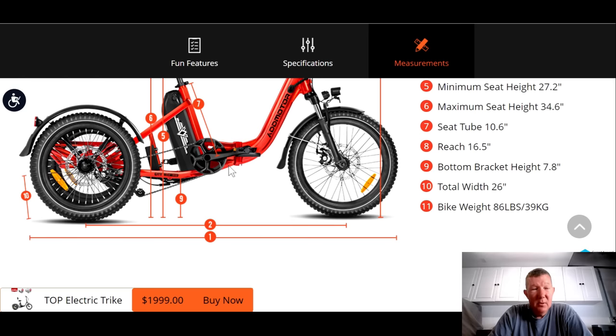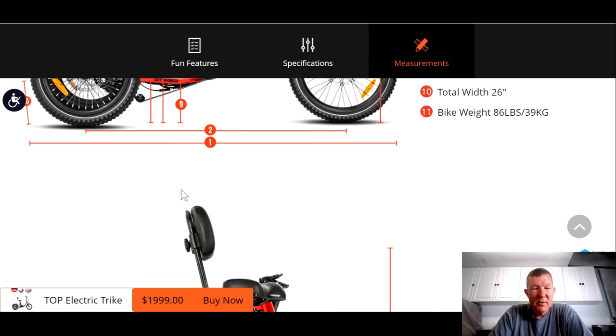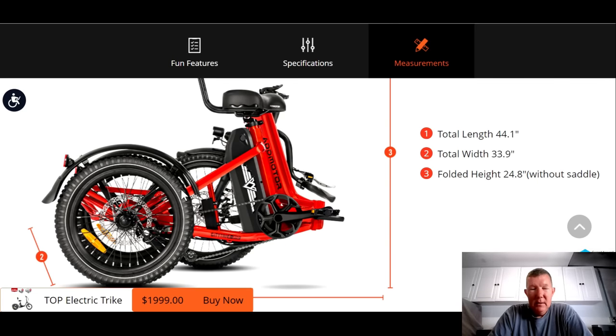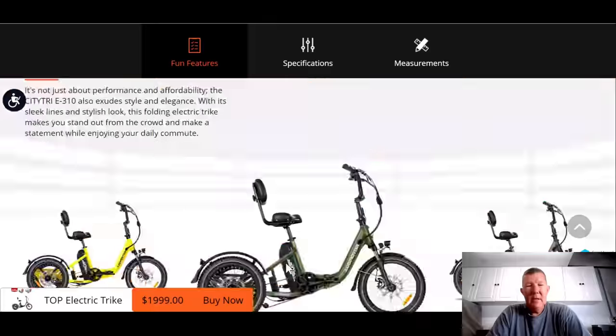The bike comes in at 86 pounds — it's a heavy bike, but it's got that big battery on there, which accounts for some of that. Folded up, it is just a little bit bigger than the Electric XP — a little bit longer and a little bit wider by just a couple of inches.